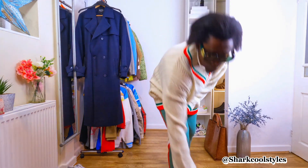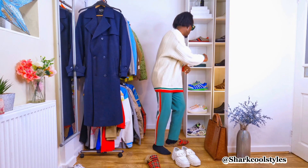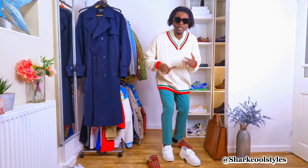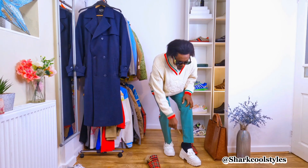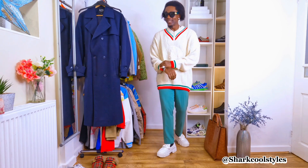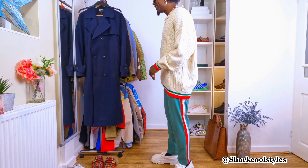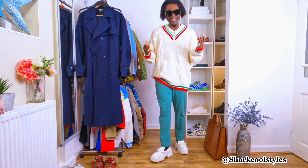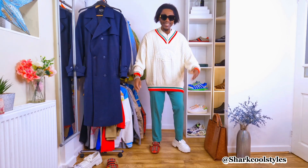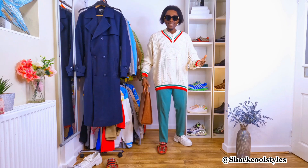I'm going to switch it up with the chunky sole loafers. Which one do you think looks cool — the slippers or the chunky sole loafers? Drop a comment and let me know, because I know both look cool. In case you don't want to put the slippers on, or it's going to be a little cold, the chunky sole loafers can make it look cool as well. I quite like the chunky loafers — they give a different vibe and a different look. So tell me which one you think looks cooler between the two.